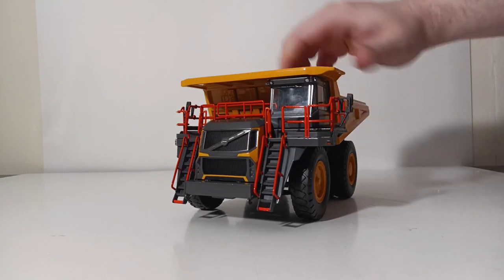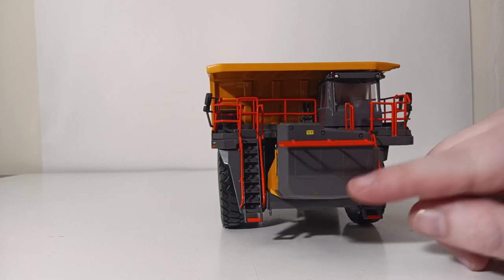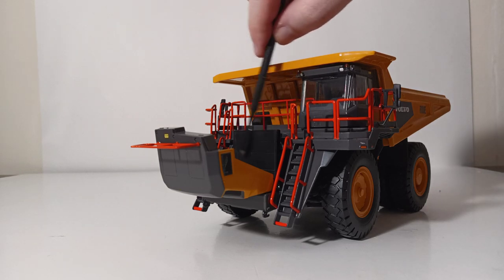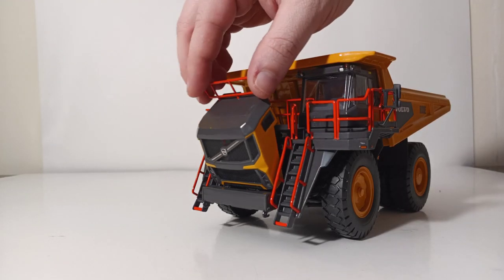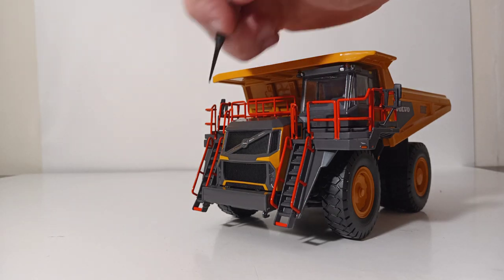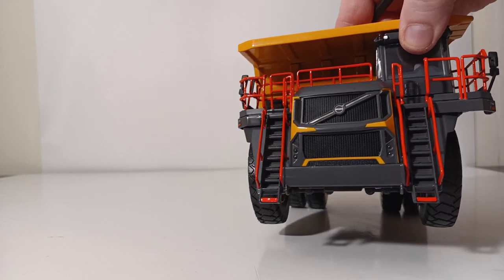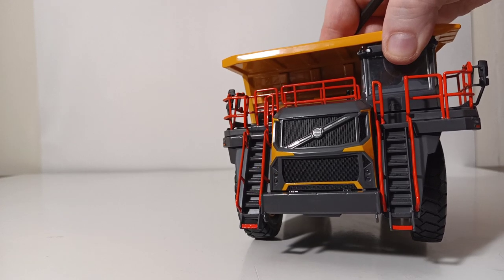Here's my favorite part about this model: this whole front section pops down, so you can get a really good look at the large radiator. I absolutely love that WSI always includes some opening hatch detail, whether it be doors, engine panels, or the hood in this case. Another fine detail you may not see right away is the perforated grille — this is all see-through. It is actually part of the casting that is perforated, and you can see straight through it; it's not done by a decal.